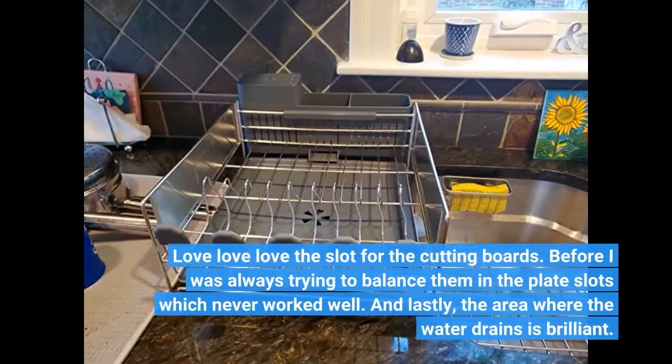Love love love the slot for the cutting boards. Before I was always trying to balance them in the plate slots, which never worked well.